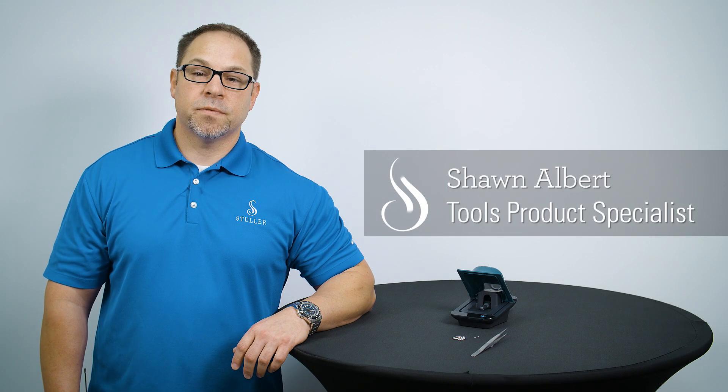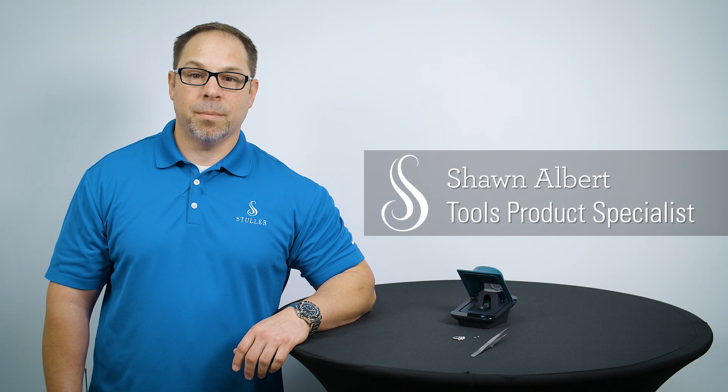If you're looking for an easy, cost-effective way to screen for lab-grown diamonds, then the Presidium Diamond Screener may be the tool for you. Let me show you how it works.